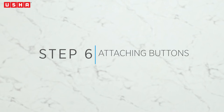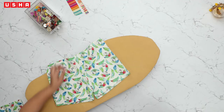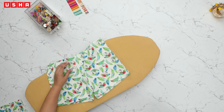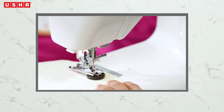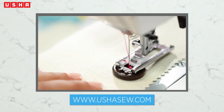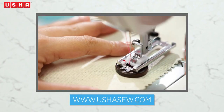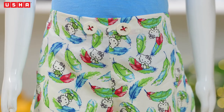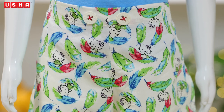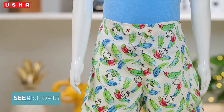Step 6: Attaching the Buttons. For the final step, embellish the shorts however you like — we've used some matching buttons. Visit www.ushasow.com to get a detailed guide on how to attach the buttons and also other embellishing tips. Doesn't it look uber cute and stylish? Your friends and other parents will surely be impressed with your toddler's style. Let us know what you think in the comments section below.